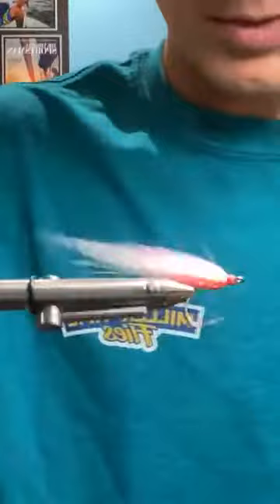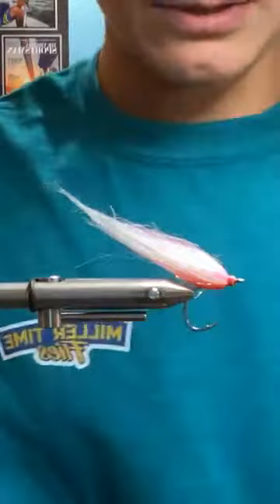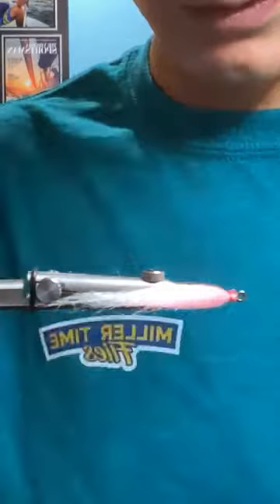So pink over white, a little red throat in there. I mean, honestly, nothing crazy. But the eyes make it look a lot better. These are Flyman four millimeter eyes. I'm just gonna take a little drop of Loctite right on the thread wraps, the thread bump there — tiny drop — and placing it right there just behind the hook eye.